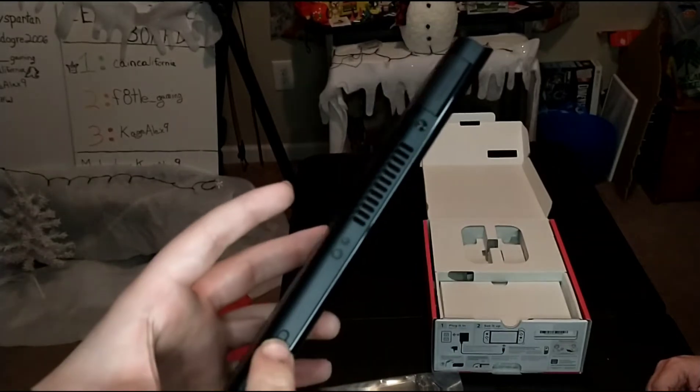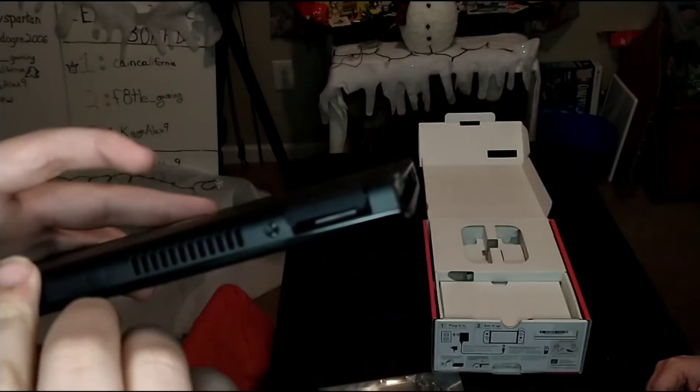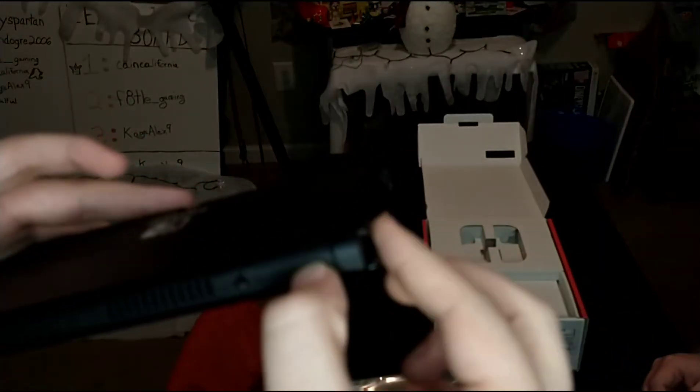You have the power button, the volume buttons, and then the key on your game cartridge slot.